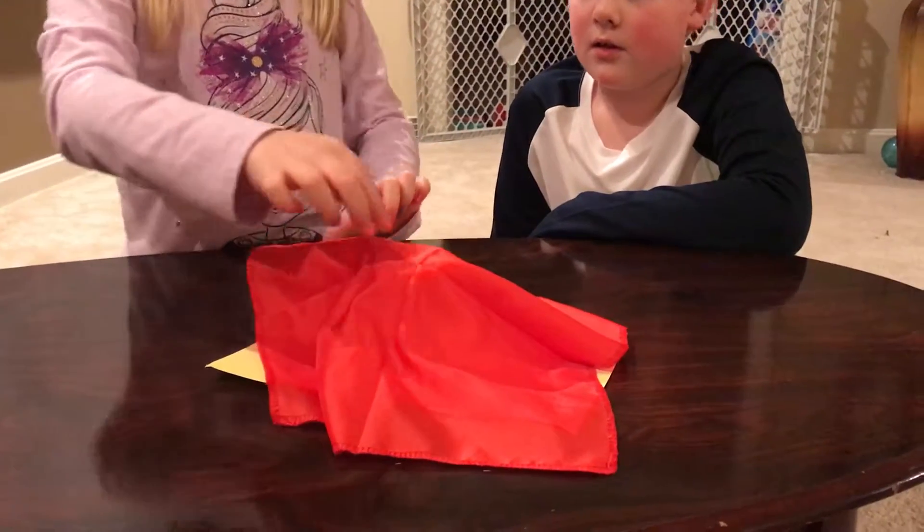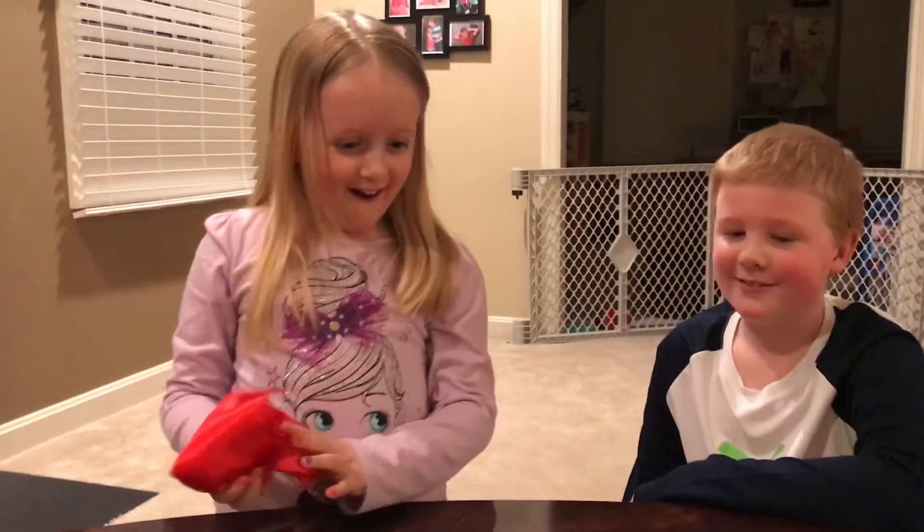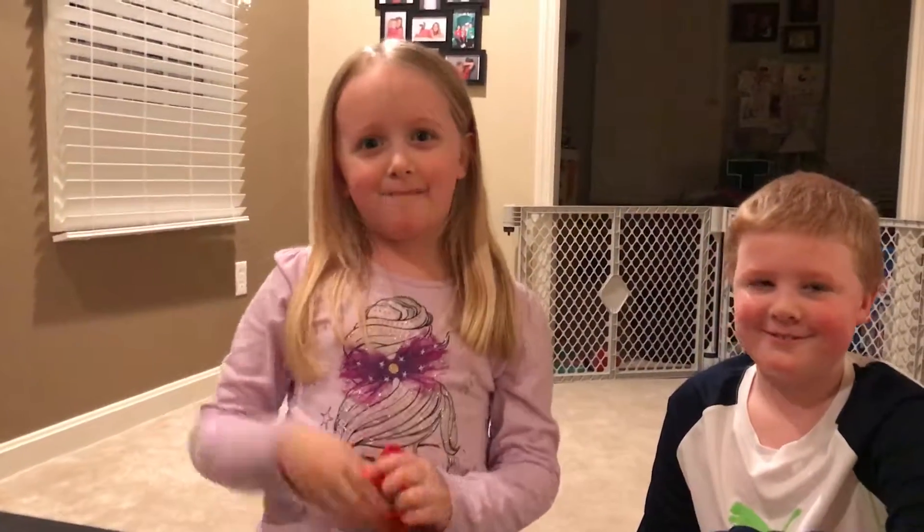Bibbidi-Bobbidi-Boo. Whoa! How did you do that? I don't know! It was so cool! Bye-bye guys!